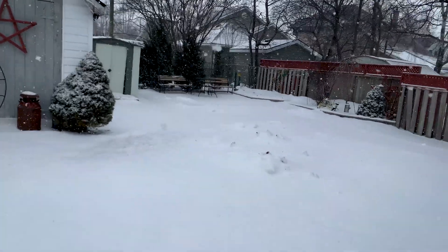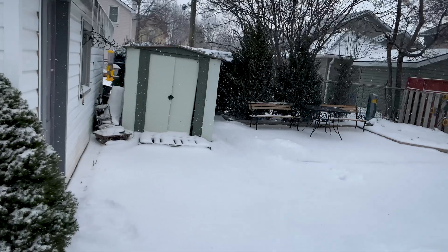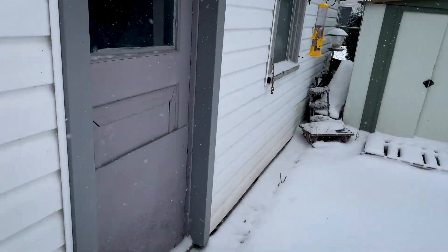It's going to be 10 degrees tomorrow and 16 in a couple of days and all this snow is going to be gone — miserable right now though.